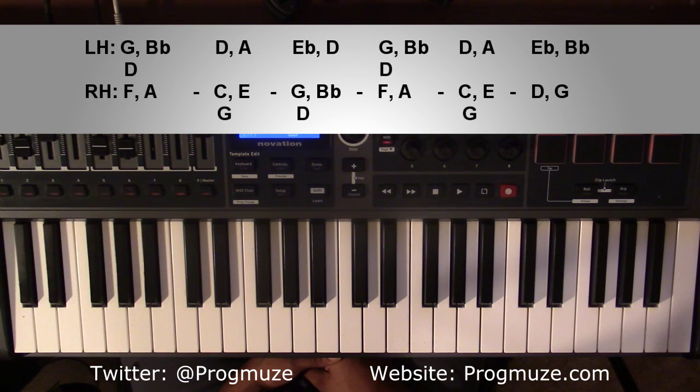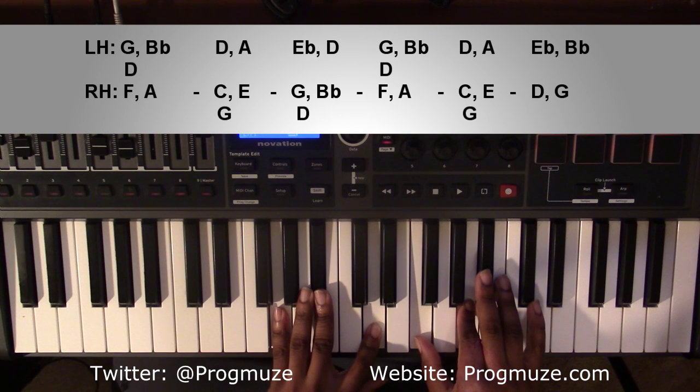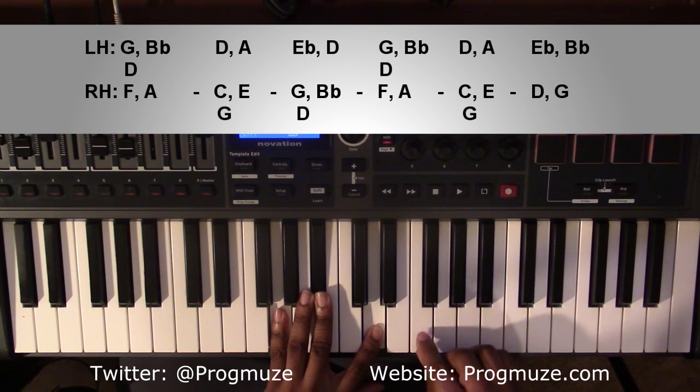To get started, the first chord is going to be a G minor 9 chord. Left-handed, you're going to have a G, B flat, and D. Right-handed, you're going to have an F and an A.